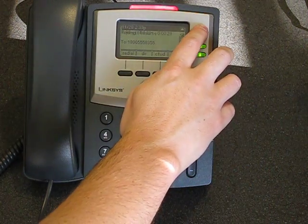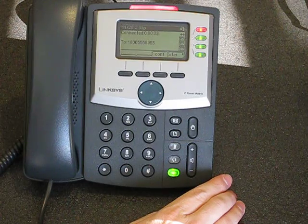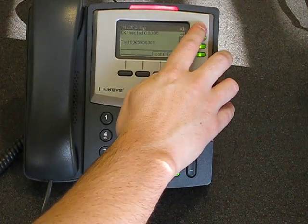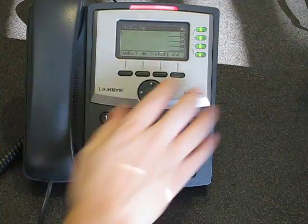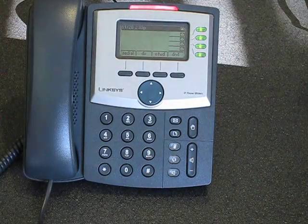We can pick that call up again just by pressing the line button. To hang up, we just hit that line light again — that has been the most consistent way. Either hang the handset up or hit the line light if you want to do it from a button.